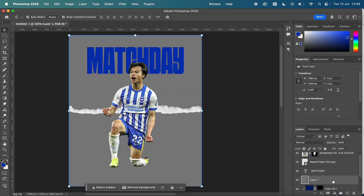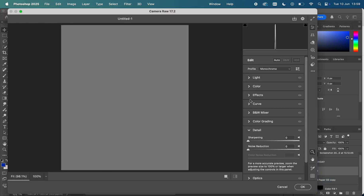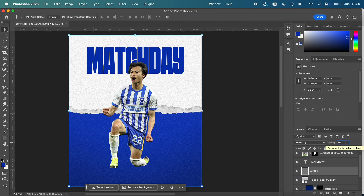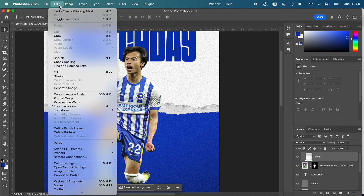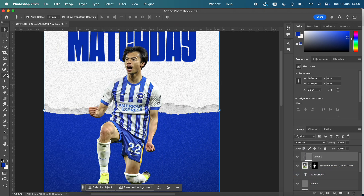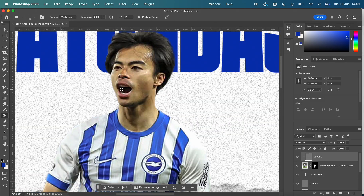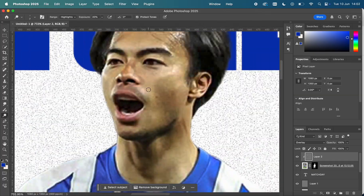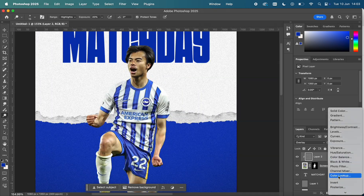I've created a new layer, gone to fill with 50% gray, and applied Camera Raw filter with grain on it. Then I'm doing the same process with the gray background, clipping it to Mitoma, and overlaying them. Then I'm going to the Burn tool and literally just rubbing over the shadows to bring them out a little bit more.